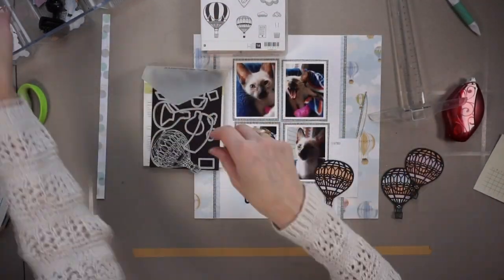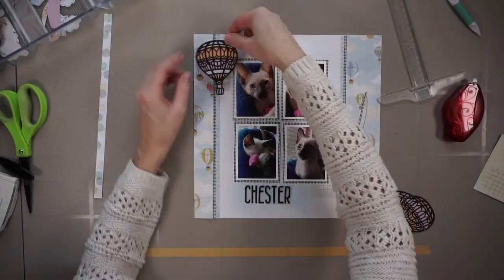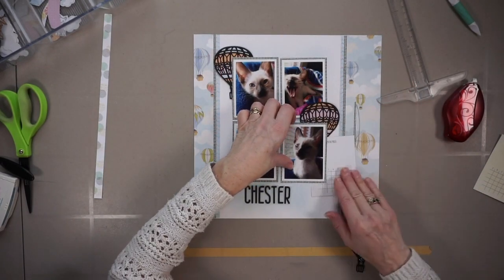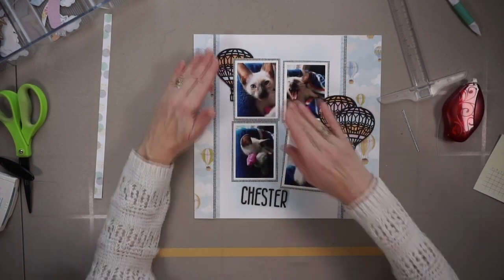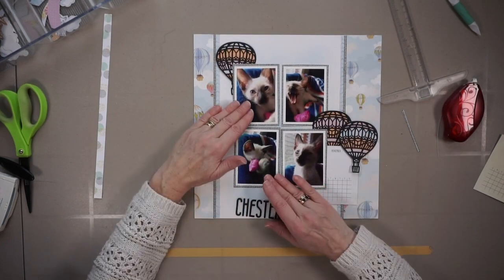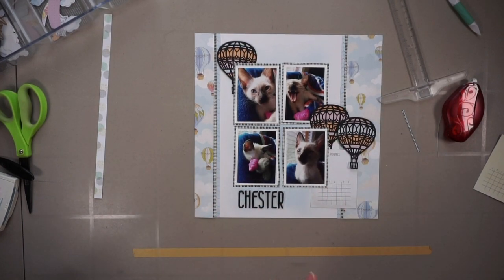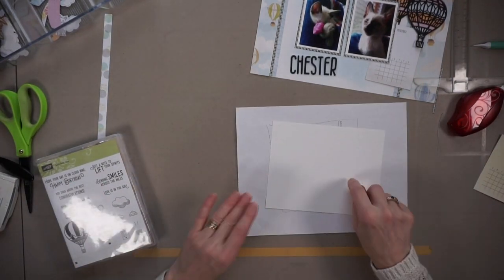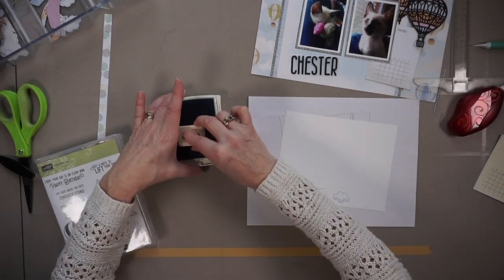Off camera I made myself three hot air balloons with dies from Stampin' Up. Basically you cut out the hot air balloon in black and then there are stripes that you can cut out with dies in different colors. I adhered them behind the balloon and that's why I have multi-colored balloons. I'm liking this but I'm finding the black a little bit heavy.